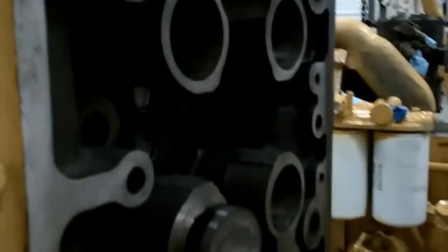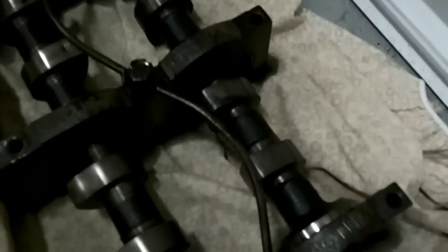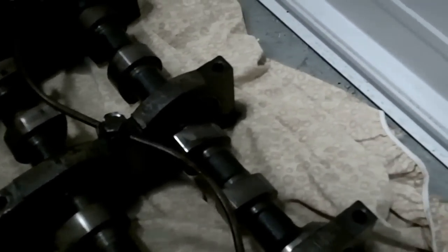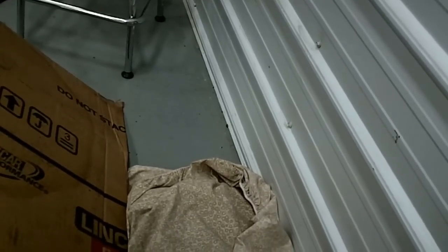This is a double overhead cam engine. These are your camshafts, and these are your bearing blocks that they run in. You've got a bearing block for every cylinder — these things will last forever. They're lubricated by an oil line here; oil comes up from the bottom of the head. You only drive one cam — there are gears on the other end that tie them both together. There are the double gears that tie them together.